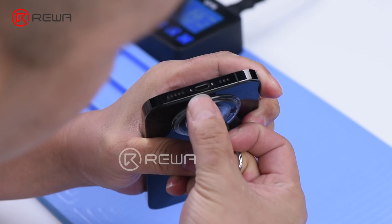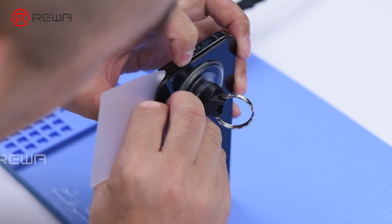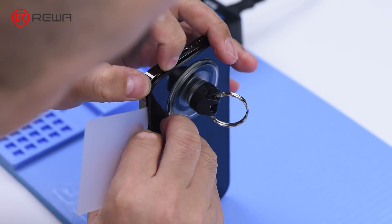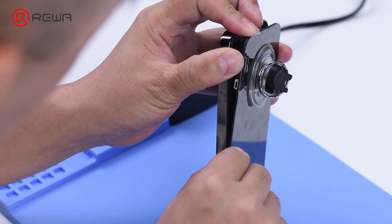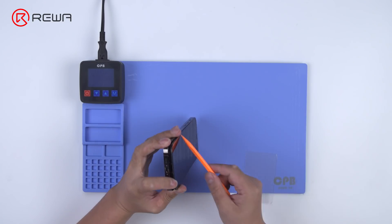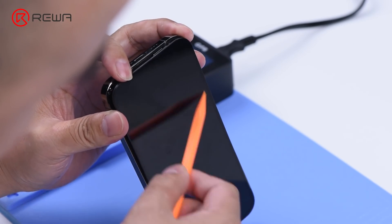Pull up on the small nub on the suction cup to lift the screen. Insert a plastic card when there is a gap and slide it along the gap. Tip: to avoid breaking flex cables, please do not insert the plastic card too deep.